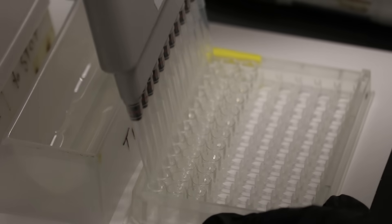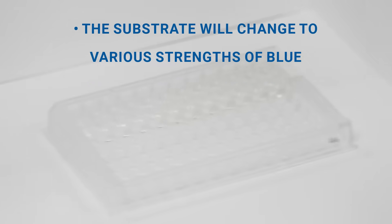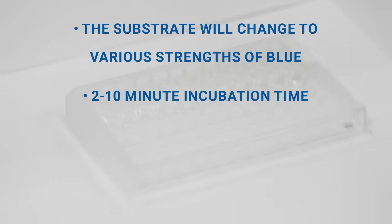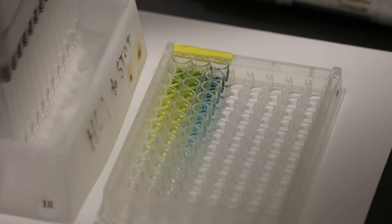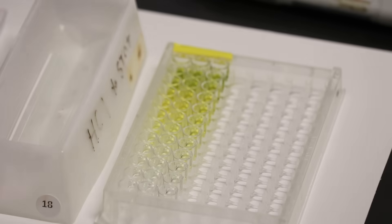Add the TMB substrate to all wells and shake the plate for proper incubation. Note that the substrate will change from colorless to different strengths of blue. The incubation time for this step should be between 2 to 10 minutes, as noted in the instructions. Watch the plate for color development. Once the color develops, quench the reaction by adding stop solution to all wells when samples are visually in the same range as the standards. Be sure to add stop solution to the wells in the same order as the substrate, upon which color will change from blue to yellow.